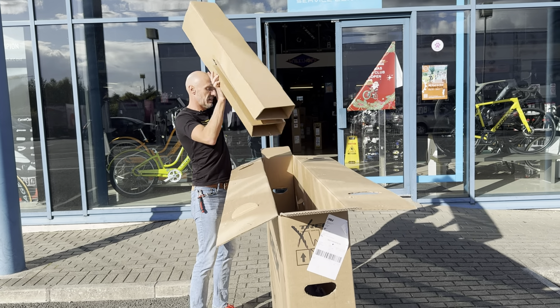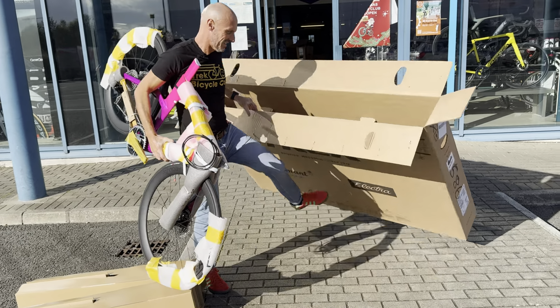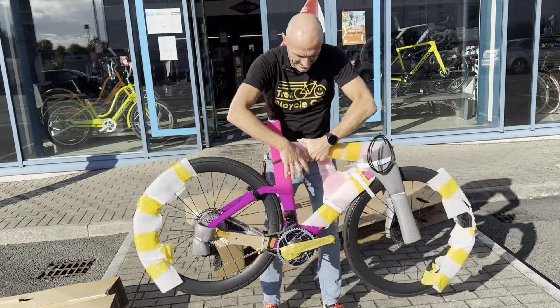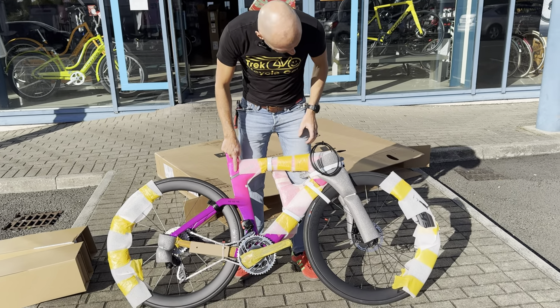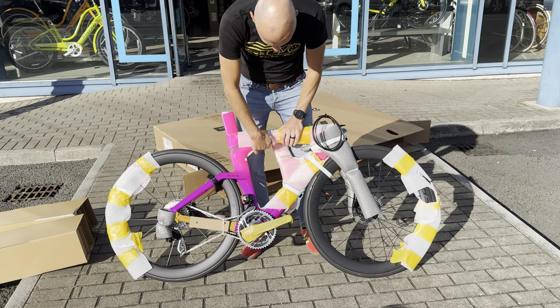Hey, it's Rob from Wheel Works Bike Shop in Dublin. We have a Speed Concept — have a look at an SLR 9 eTap, so that's SRAM Red. There are about five Speed Concepts outside to be unboxed. I was away for a couple of weeks and all the deliveries came in while I was gone, so there was a big queue of bikes to be built. Oh holy shit — I wasn't expecting that! That's very cool.